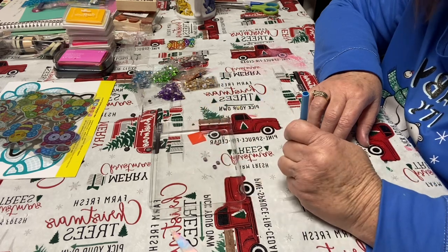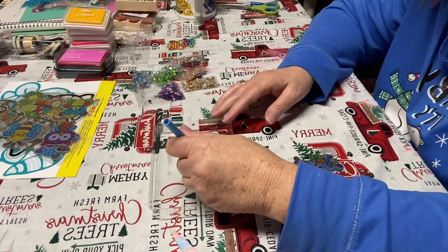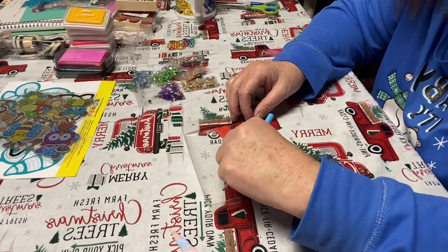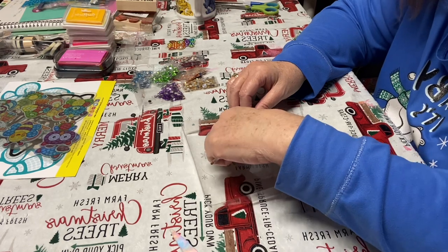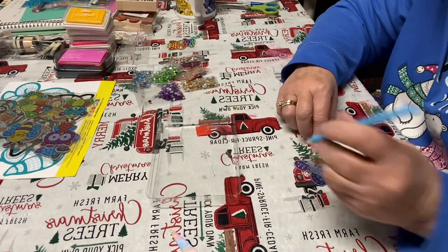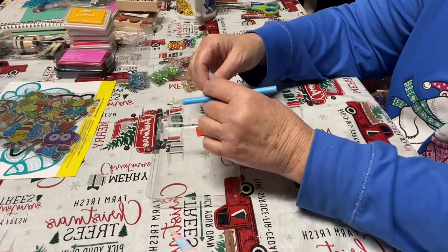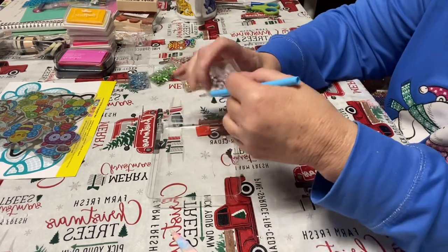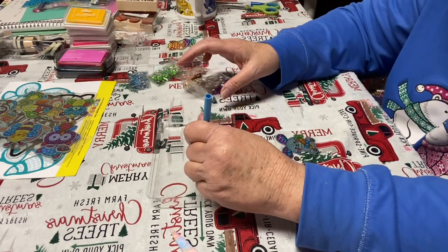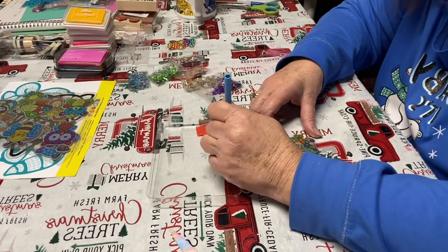I think Jackson could do this with me, but I would definitely have to sit right here with him because it's very fine motor skills — even though this is a child's kit, it's still very fine motor skills. I mean, at 96, if I could do this I'd feel like a rock star — if I'm still alive at 96!